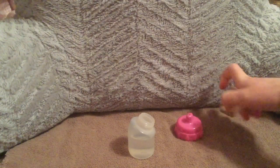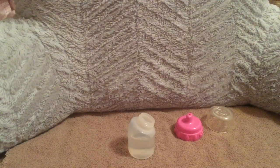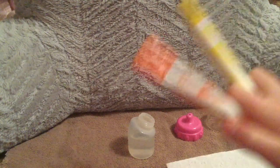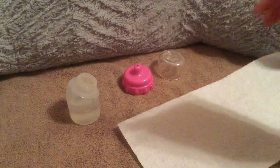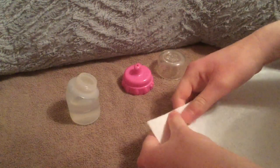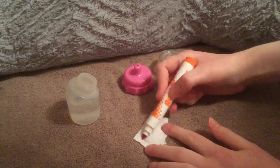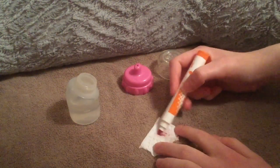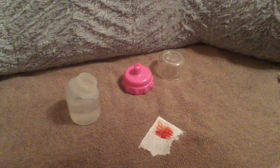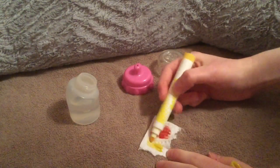We're going to start with apple juice. Obviously, you're going to need water to make all of these. I already filled up the bottles before filming because it's easier. To make apple juice, you need both orange and yellow markers. You're going to color a small section of paper towel — half orange and half yellow. When coloring with markers on paper towel, always make sure to color both sides, because it gives you more color and you don't waste nearly as much paper towel.